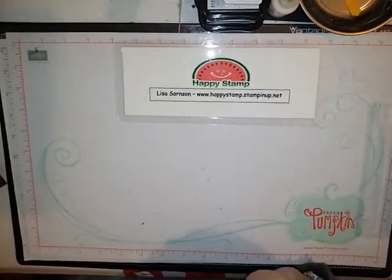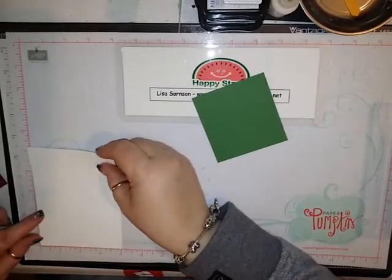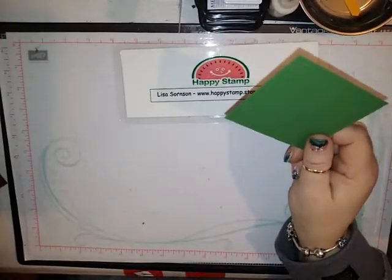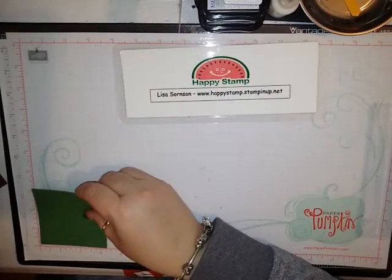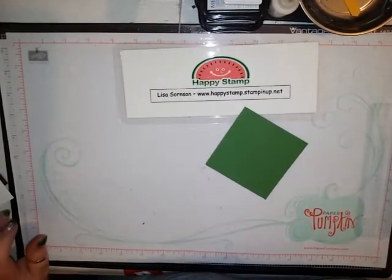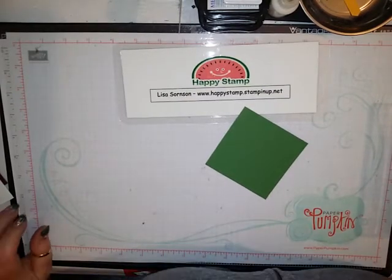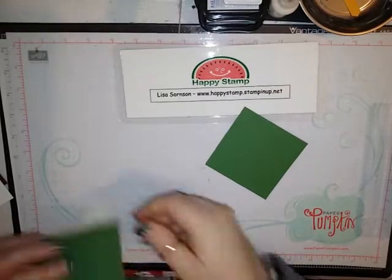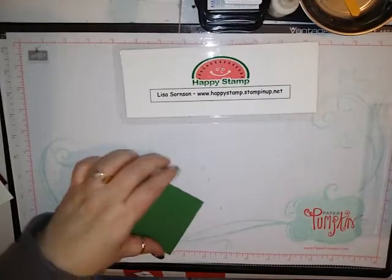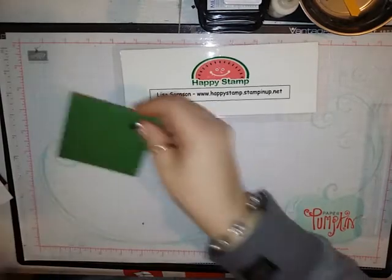You're going to need two pieces of whisper white that are four and a quarter by five and a quarter. This piece of garden green is three and a quarter by three and a quarter. I tried to use the layering framelits — the largest scallop, which is three by three — but I wanted a little bit more green to show, so that's why I just cut a square of three and a quarter by three and a quarter.